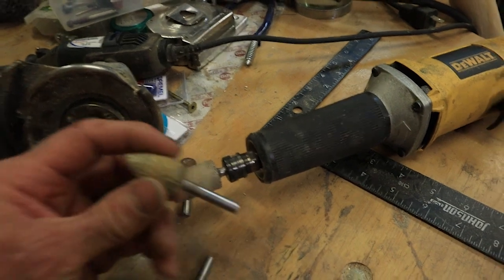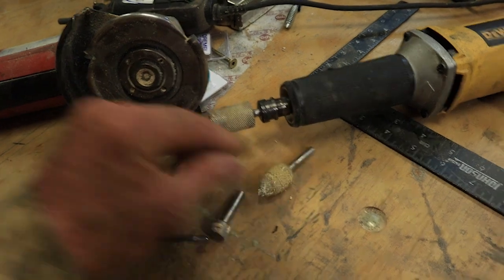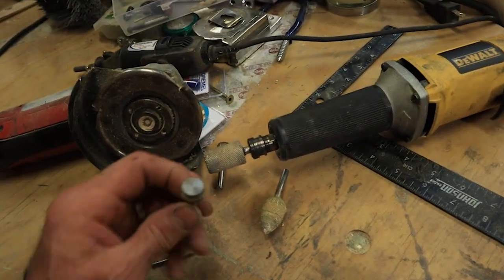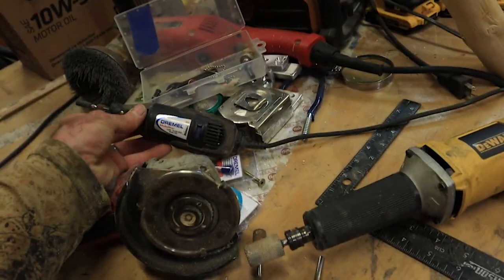Next is another one, same type of bit, but it's a teardrop shape. And then when you get to the fine detail or finer work, you can use something like this — the Dremel tool.